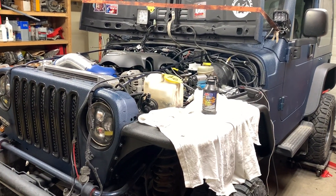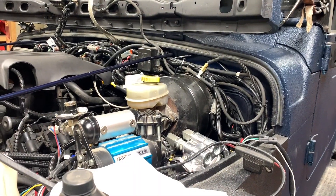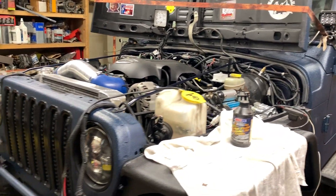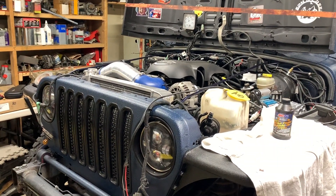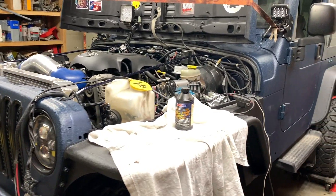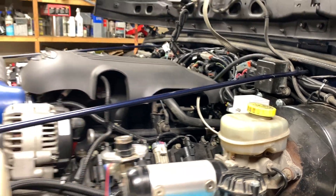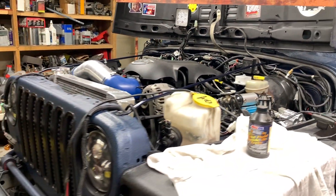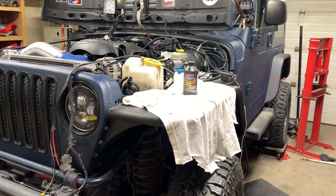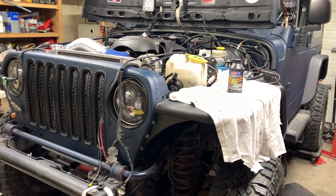Good day everybody, welcome to today's video. In today's video I'm going to do a vacuum slash gravity bleed on my 2003 Jeep TJ. I recently did an LS swap and when I was doing that I had to replace a brake line, so the whole master cylinder and proportional valve has been drained in the front, so I need to properly bleed it. I just added some fluid to the reservoir and I'm going to start bleeding the brakes. The sooner I get these bled, the sooner I get this thing mobile. So let's get started.